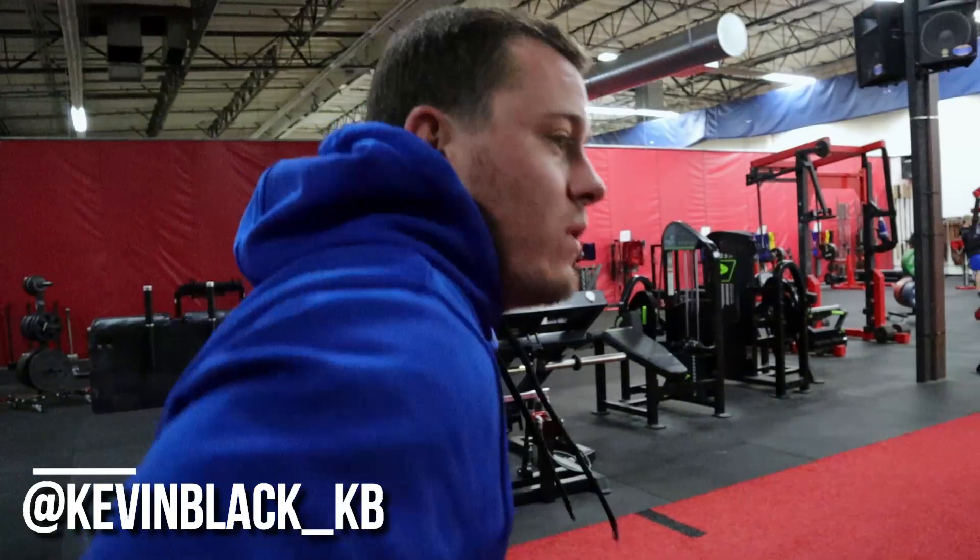How are you feeling this morning, Kev? I'm feeling alive and kicking, baby. Alive and kicking.